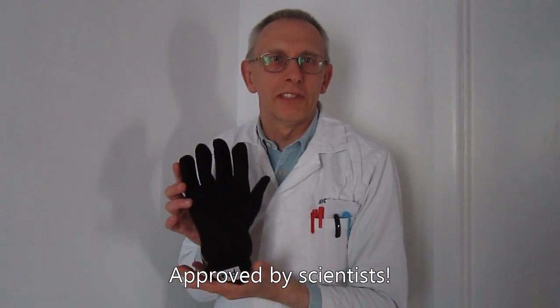Normal gloves not warm enough? Then get Gloved. Simply activate the reusable hand warmer and slip it into the hidden pocket. Tests show that Gloved are the warmest gloves around.